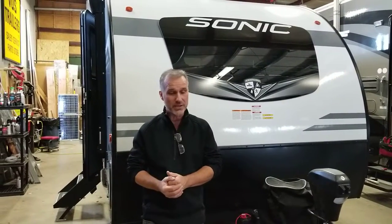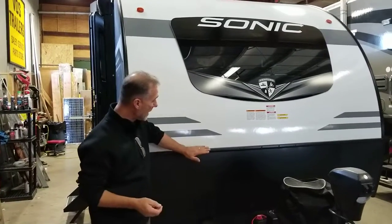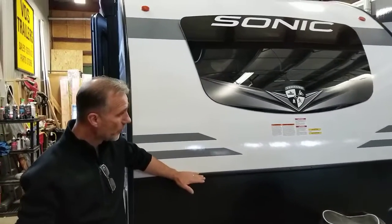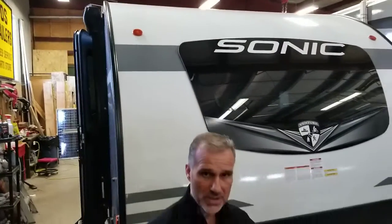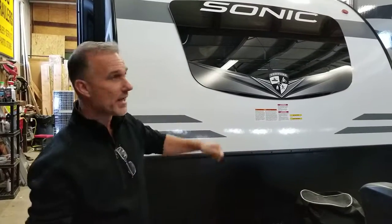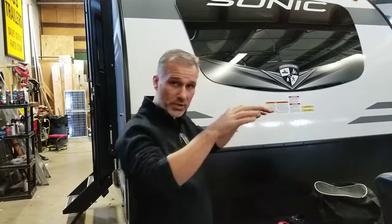Lots of features on the Sonic Light. One of the main ones is it has a one-piece fiberglass roof from the front all the way to the back — no cross seam at the front, no cross seam at the back. They eliminated corners, and by eliminating the corners, they eliminated a 90% chance of water leakage. They also make the roof bow lengthwise, so when it rains, the water doesn't run towards the side seams but runs towards the front and back where there is no seam. So again, a great way to manufacture a trailer.